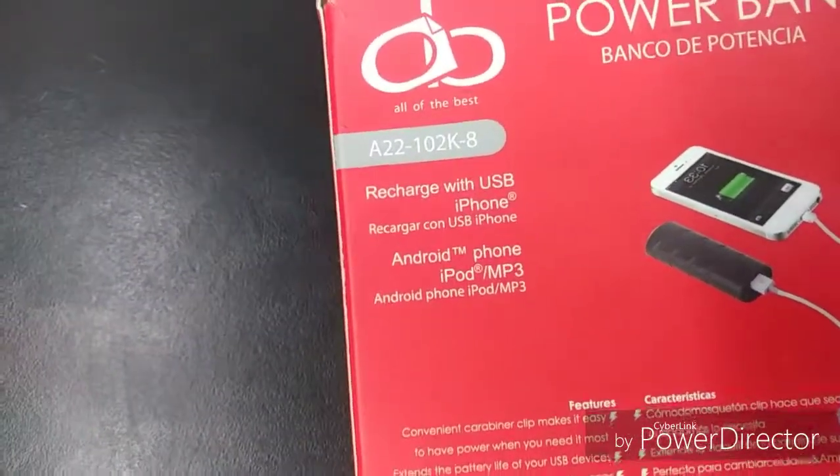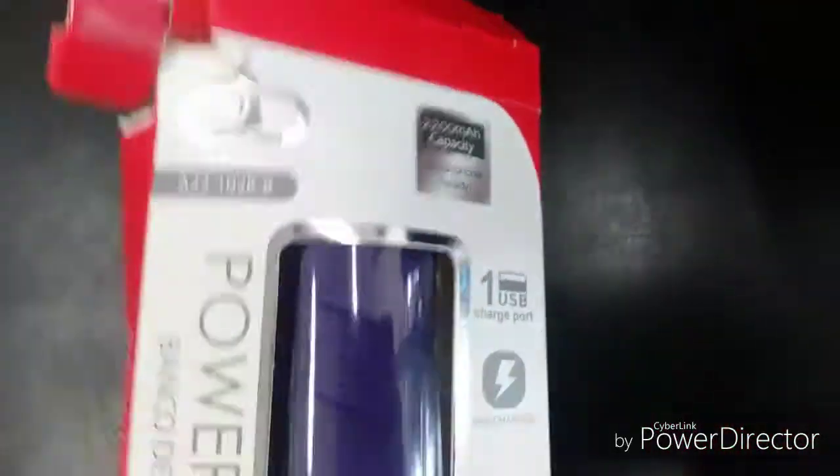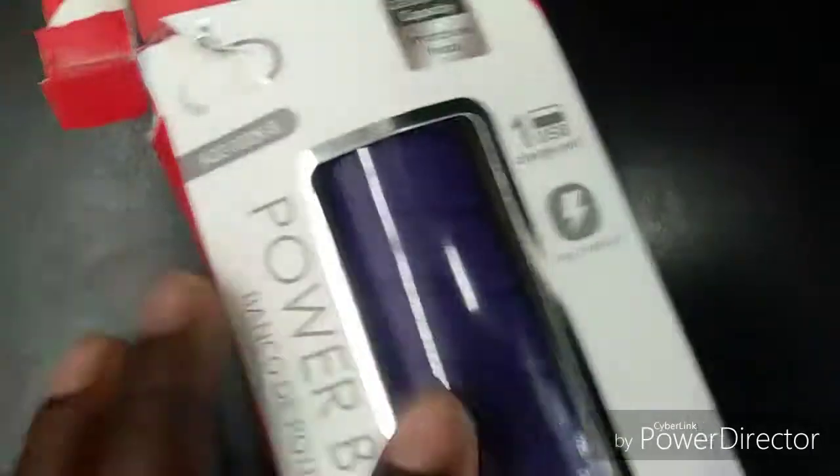It works with iPad, MP3, and Android phones — basically all phones, guys. I'm just giving you a quick review on this product, and let me do the unboxing to show you just the way how it looks.